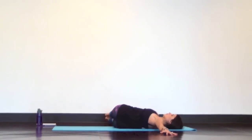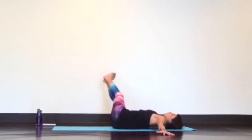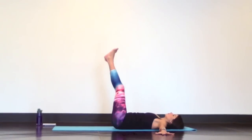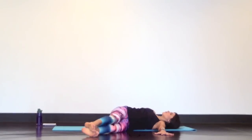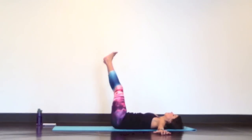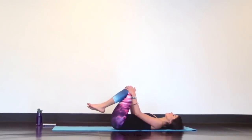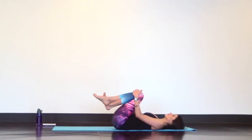Just a couple more on each side. Keep your breath calm and deep. Now pull your knees into your chest and relax your lower back for a few breaths. Then rock and roll the length of your spine front and back to gain momentum to rock and roll shoot, or take any other transition to downward facing dog.